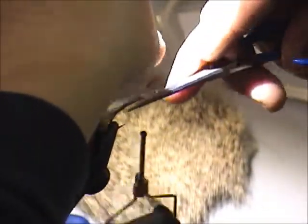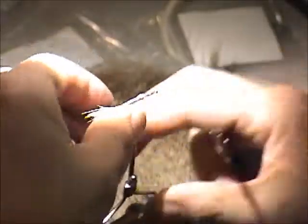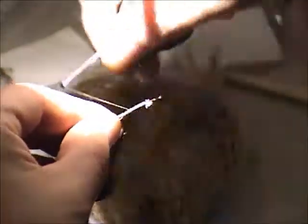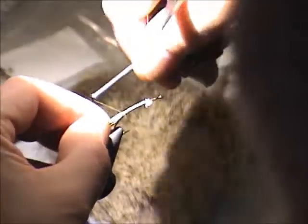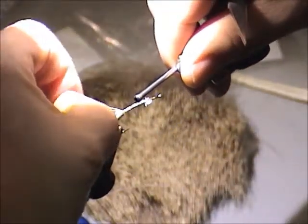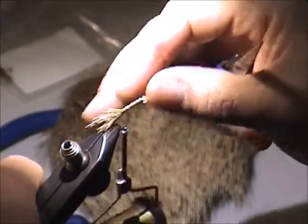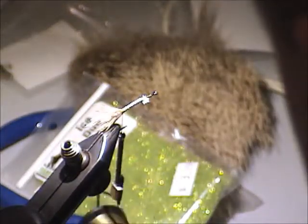Trim this deer hair and from here on we start adding successive bits of wing to this. The other magic ingredient here is dubbing. The recipe calls for seal fur, something like this.